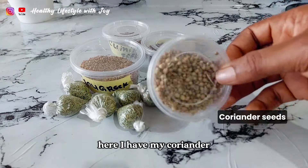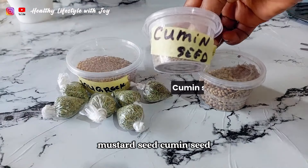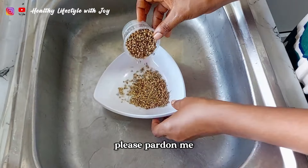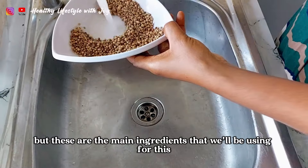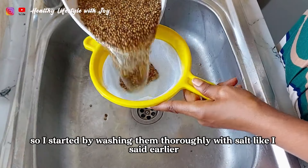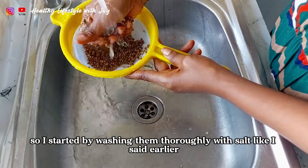Here I have my coriander, mustard seed, cumin seed, fenugreek seed, and fennel seed. Please, if I did not get the pronunciation very well, pardon me, but these are the main ingredients that we'll be using for this curry powder. So I started by washing them thoroughly with salt, like I said earlier.